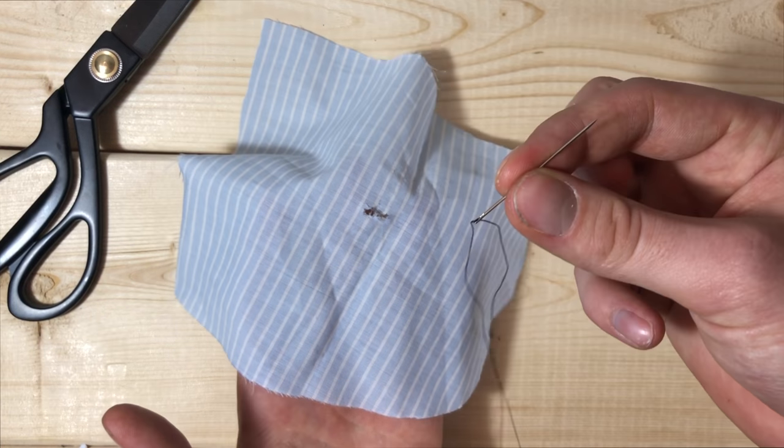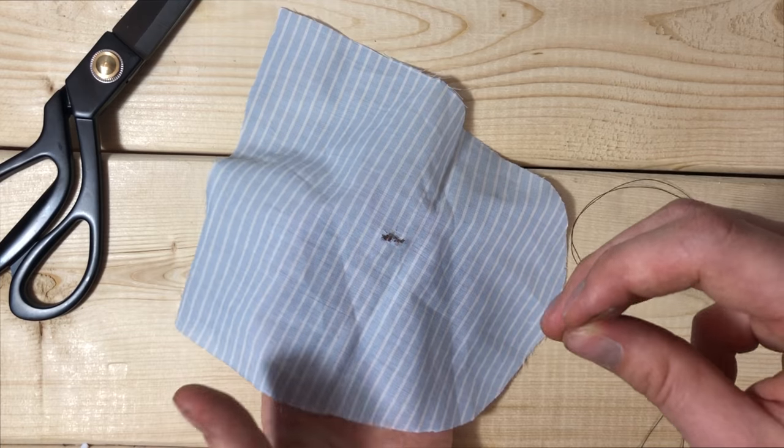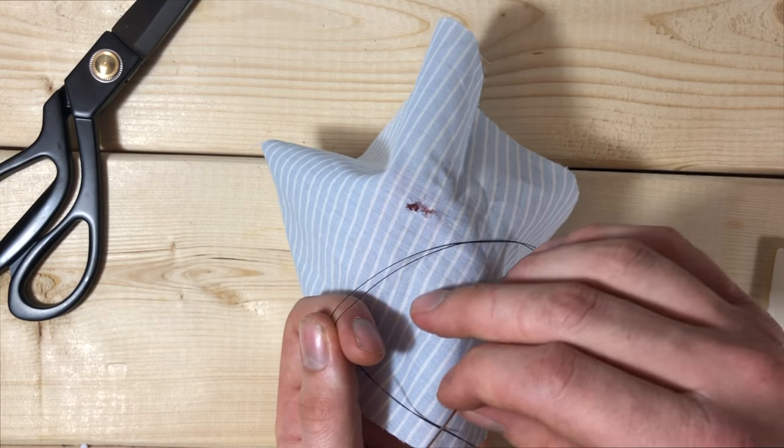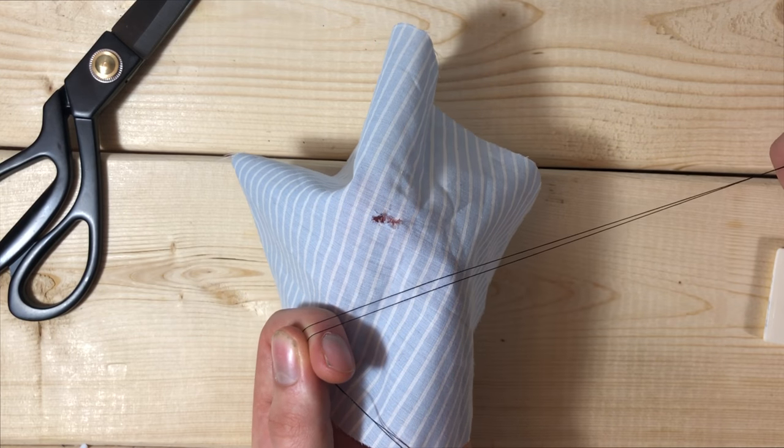So what are we going to do? All you need is a needle, some thread, and some scissors to cut it when you're done. Make sure though that you are using a thread that matches your fabric. As you can see here, this does not match whatsoever, so this is just for an example.